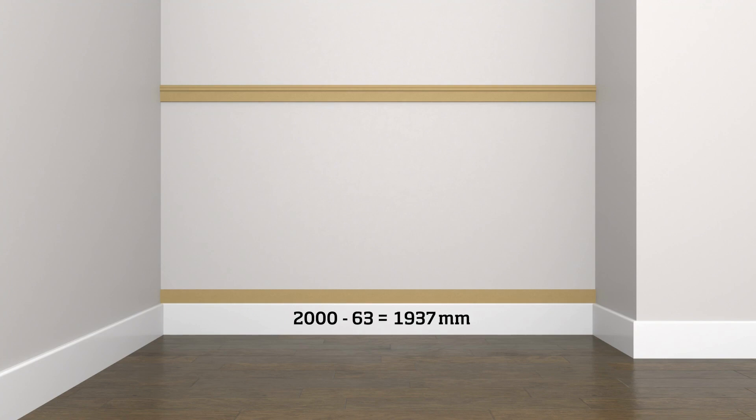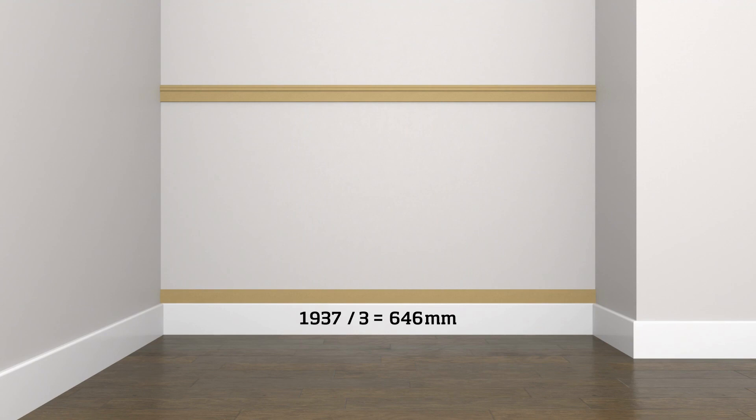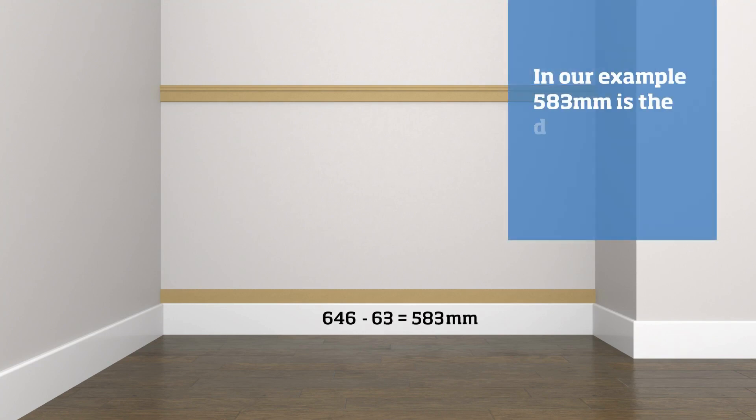So 2000 minus 63 equals 1937. Divide this by how many panels you prefer — in this example we're using three panels, so 1937 divided by 3 equals 646. Now subtract the width of one strip: 646 minus 63 equals 583, and that is the distance between the strips.